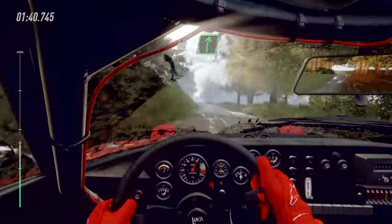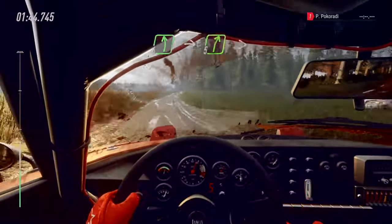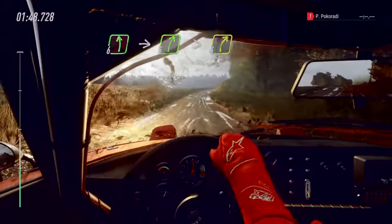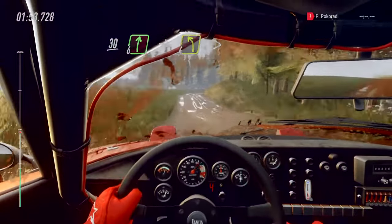50. Three, six right, into six left of a crest jump, into five right long, tightens four. 30, six right, into four left, tightens over crest.